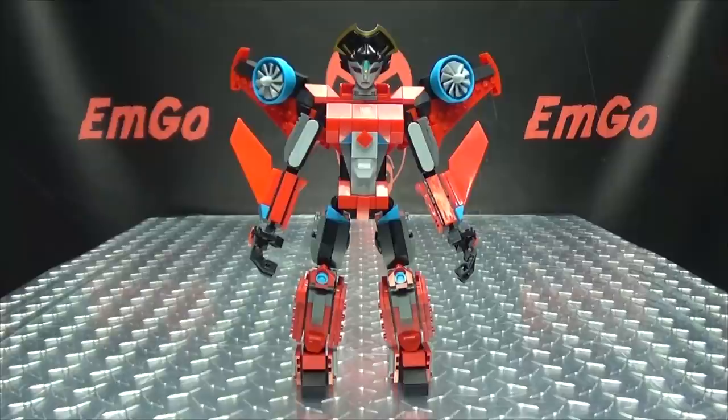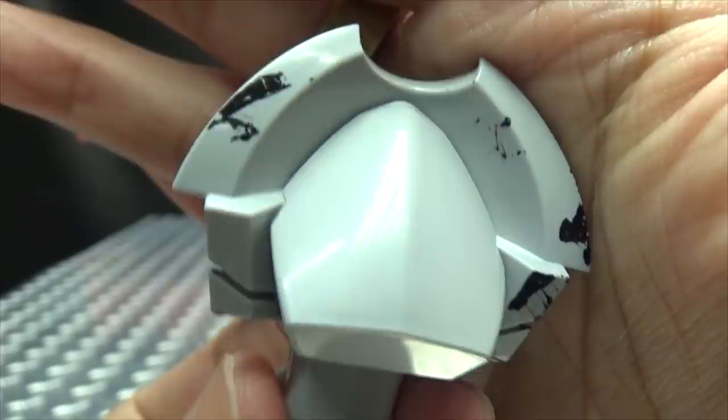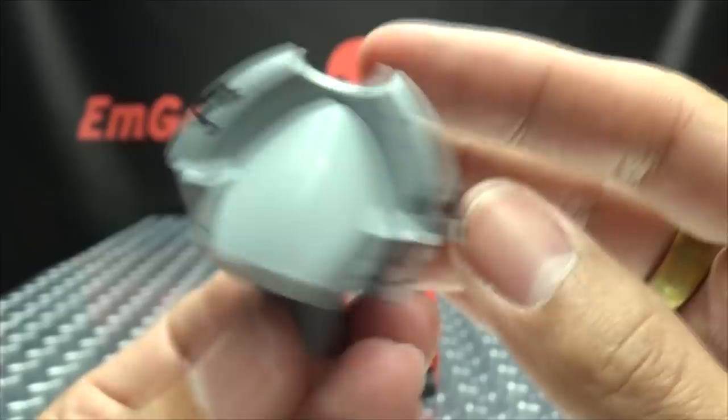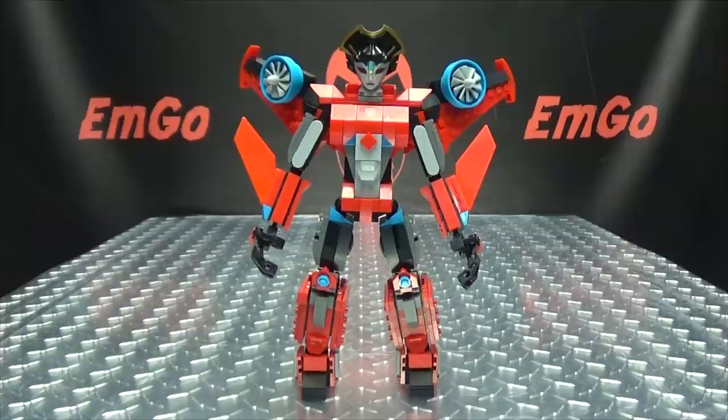Not too shabby. One thing to point out — I gotta take her head off again because I want to show you this: whoever painted her head just splotched the back of it. Look at that — that is just, I don't know who painted this head but jeez, that's some sloppy work. The front looks fine but the back — anyway, it's okay, it is what it is.